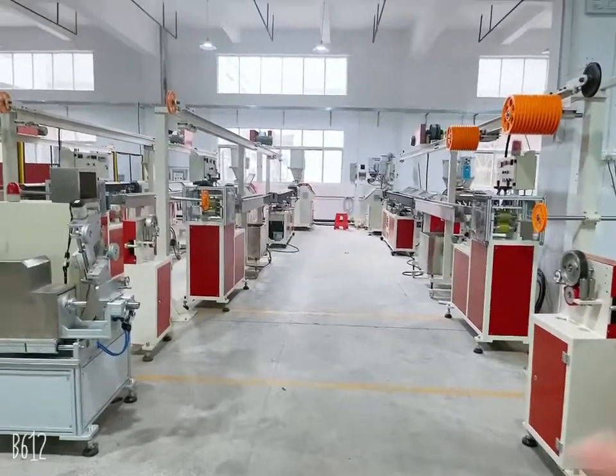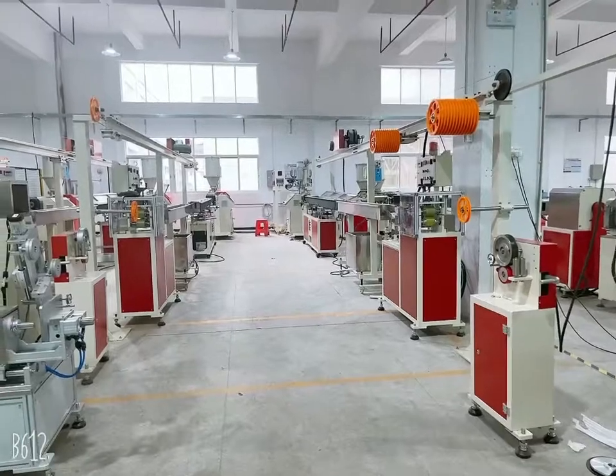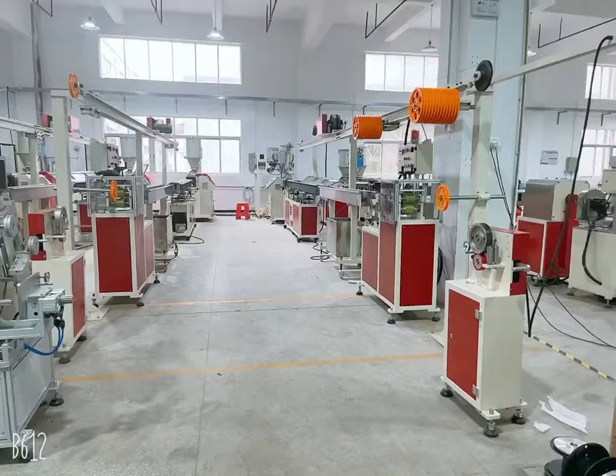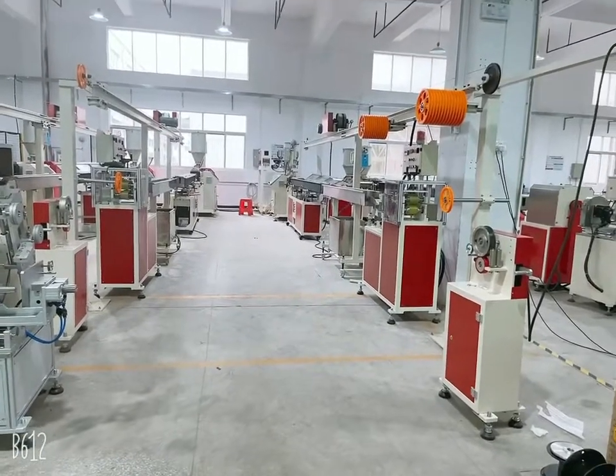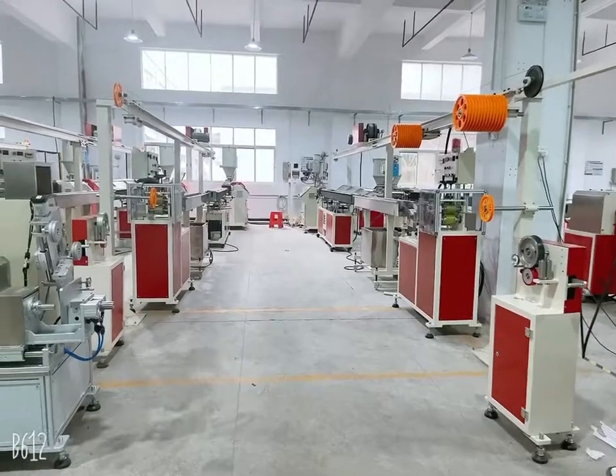Some of you may wonder why the production lines are face-to-face. Because some of our customers want to buy two machines — this way one worker can operate two machines at the same time.